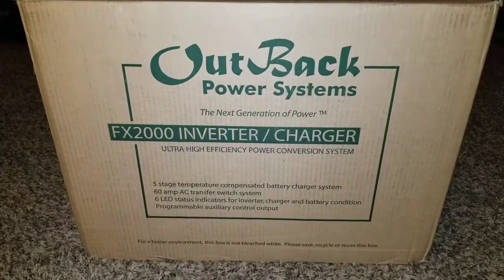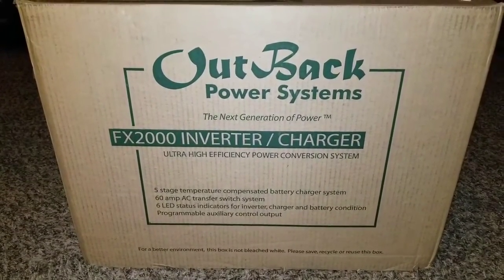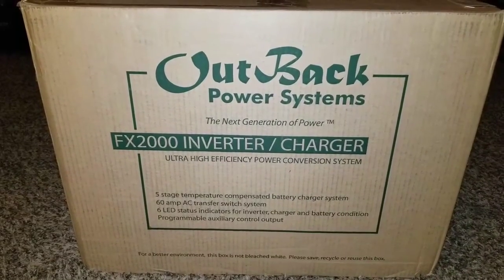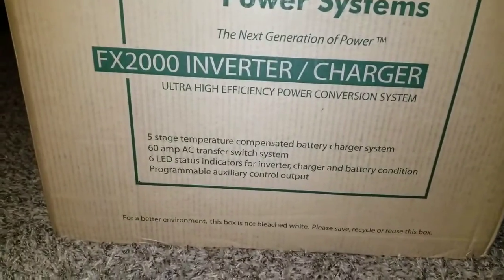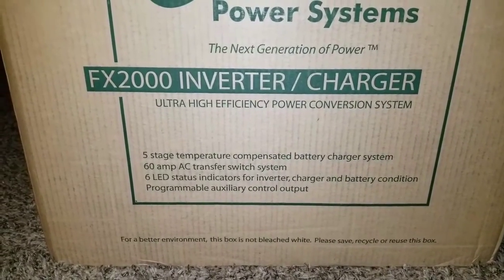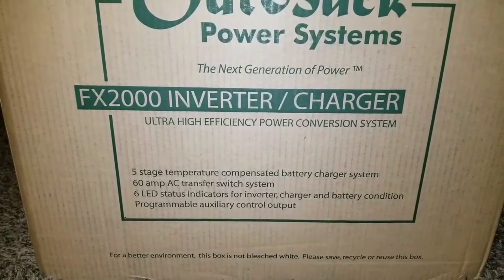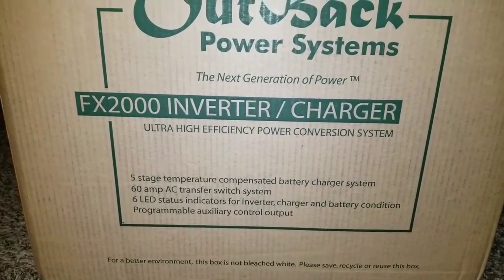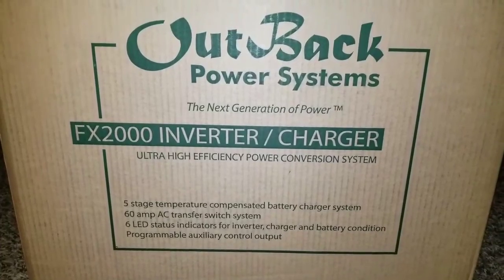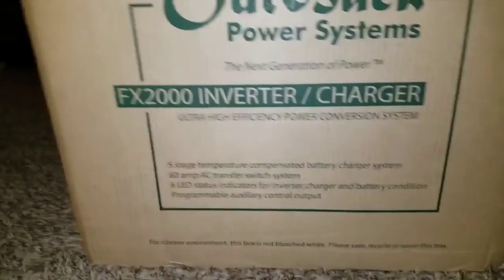Welcome to my channel, the Outback Power Systems. The next generation of power — the FX 2000 inverter charger, ultra-efficiency power conversion systems. It's a five-stage temperature compensation battery charger system, 60 amps AC transfer switch system, six LED indicators for inverter, charger, and battery condition, and a programmable auxiliary control output. This is what we have here with the Outback Power, live from the channel.